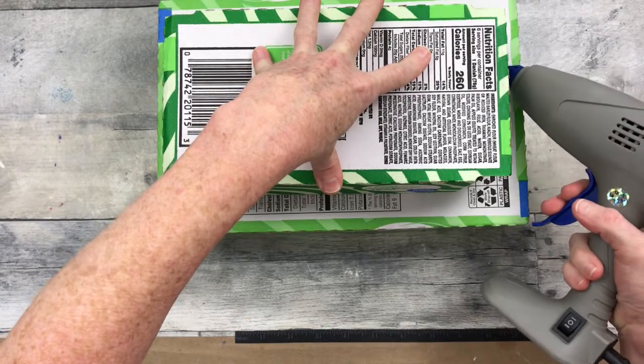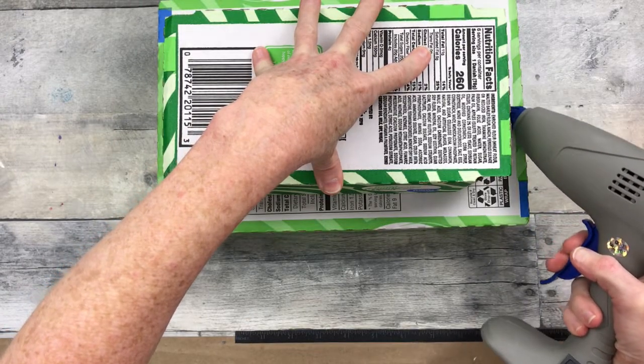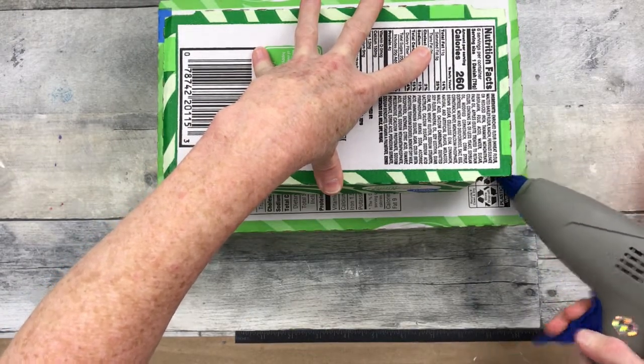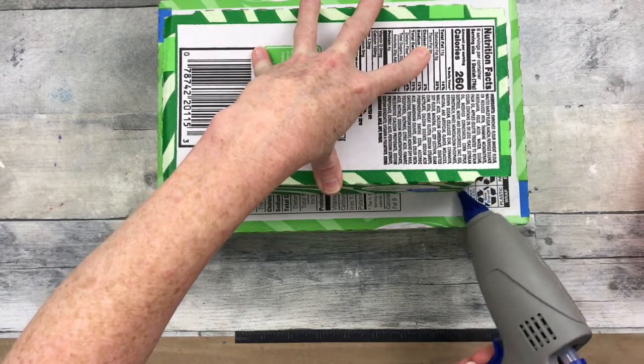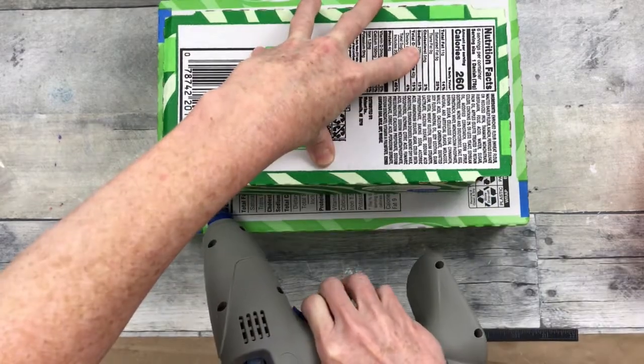Speaking of kids, my daughter had a project she wanted to do, and I'm going to use this to work on her project because it takes a large amount of glue to put the pieces together. I thought this would be the perfect opportunity to try it out.